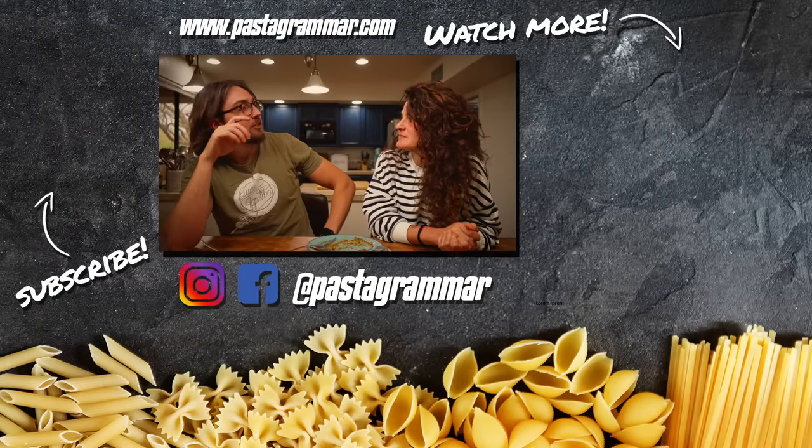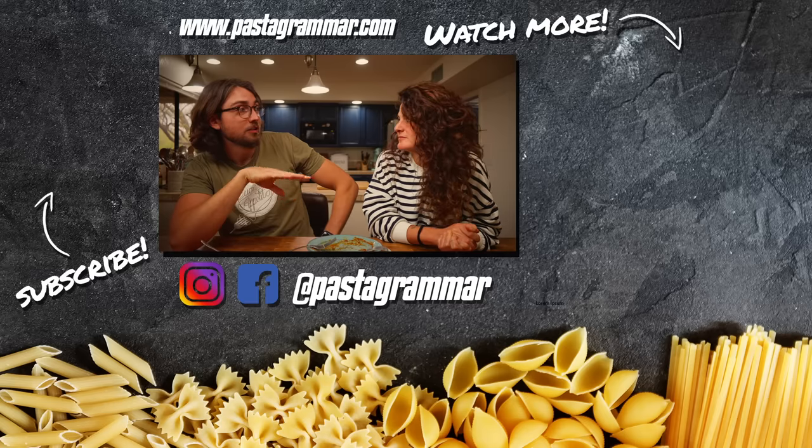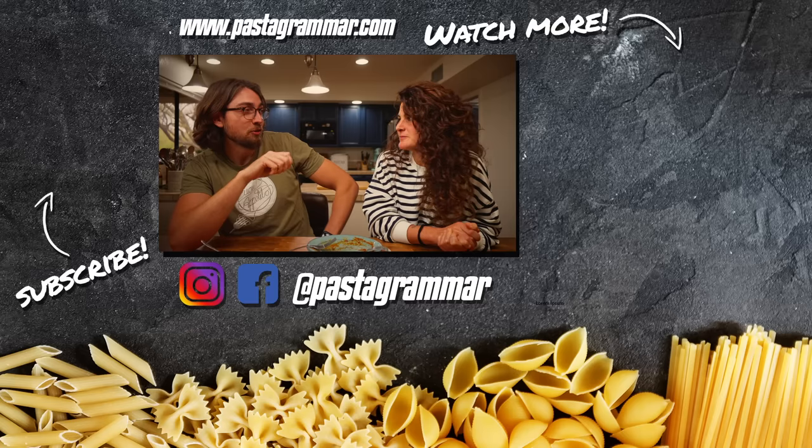Do you think we could spare just a little bit more for one more plate of pasta? No. Just a little bit more? No. A few spoonfuls? No. I don't care!